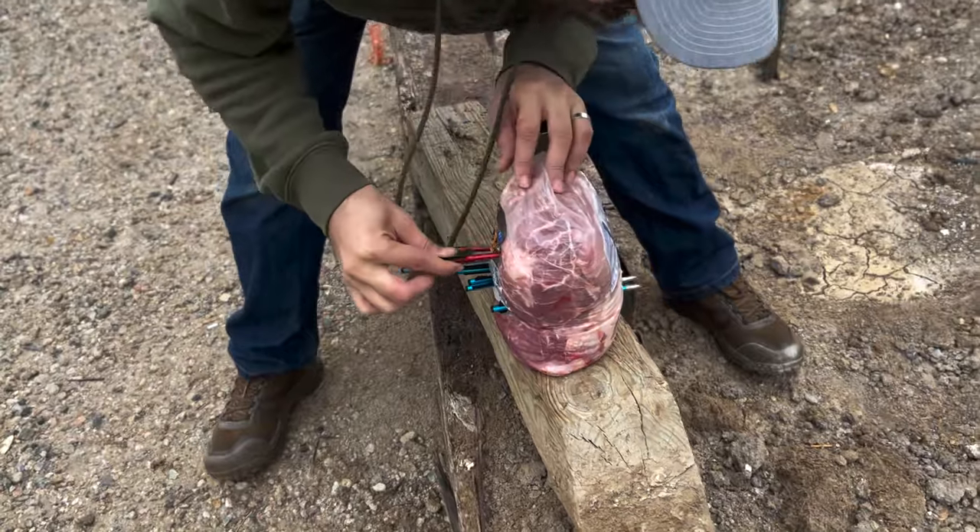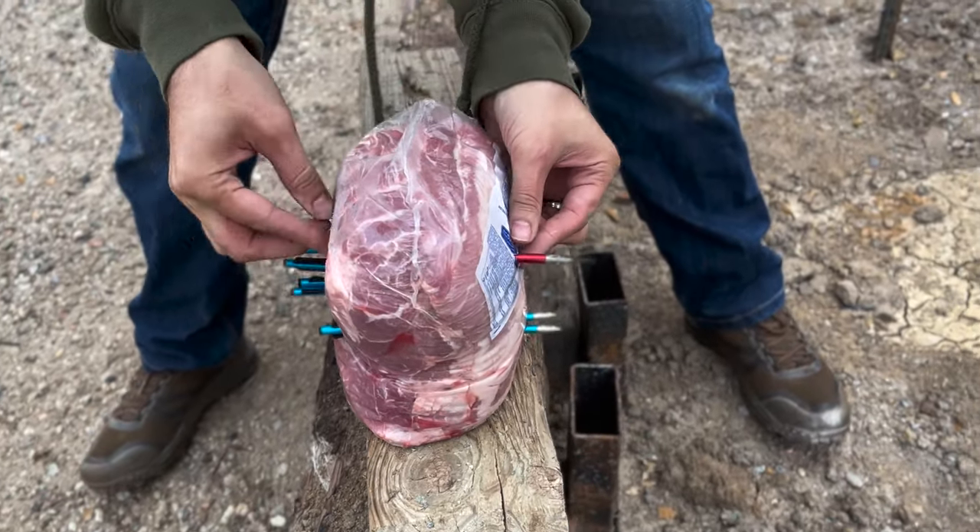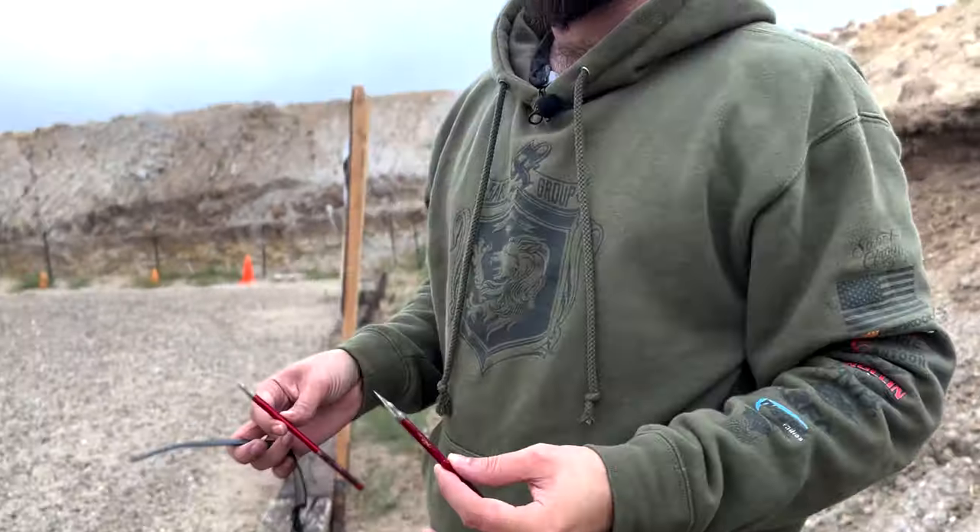Here's a cut right here. Yeah, it went all the way through. Alright, let's shoot some apples.